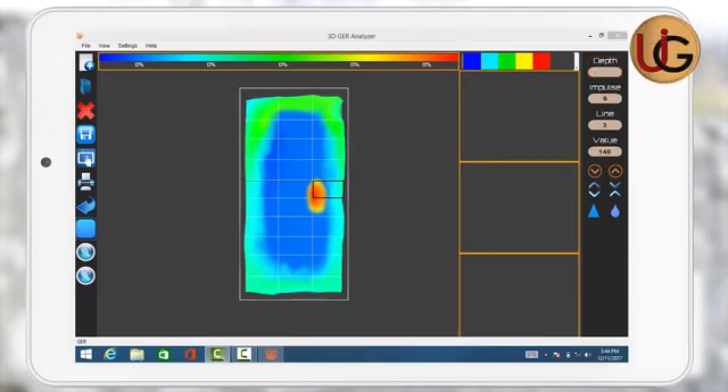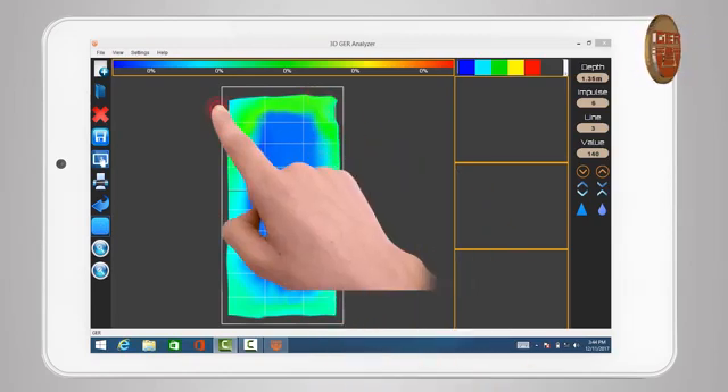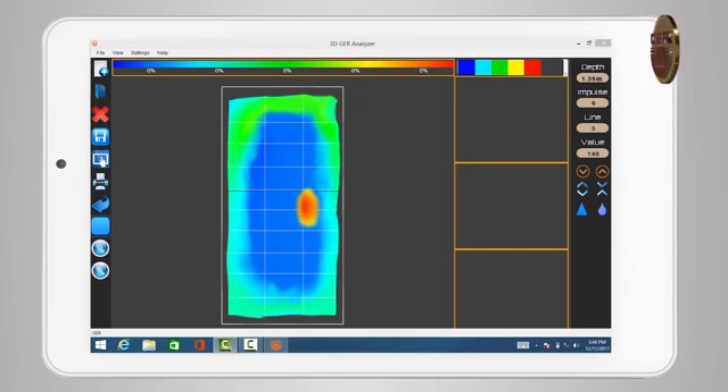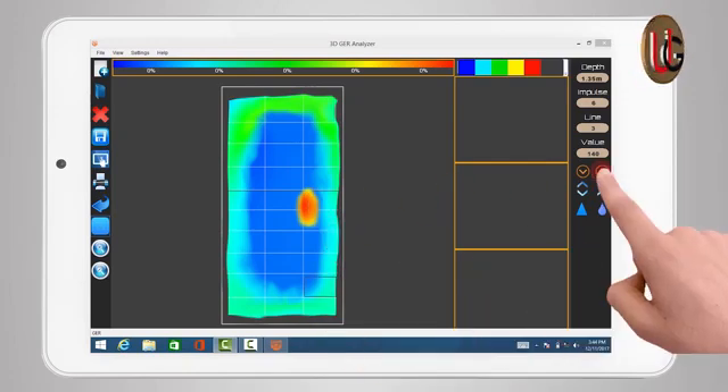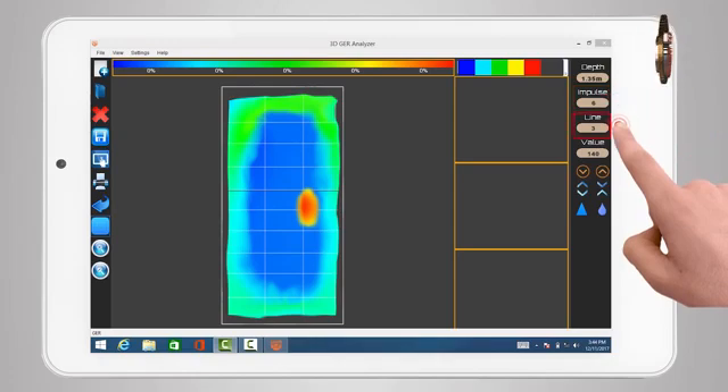The target captured is a cavity in which are metals at a depth of 135 centimeters. After scanning is complete, we will have a three-dimensional image made up of a grid of squares reflecting the number of steps and lines that have been scanned. For example, we have a grid consisting of three columns and ten steps per column — meaning three lines of scan, each line consisting of ten images captured. For detailed information about a specific point within any square, we move to that square for the program to give the following data: the depth, impulse, line, and value.